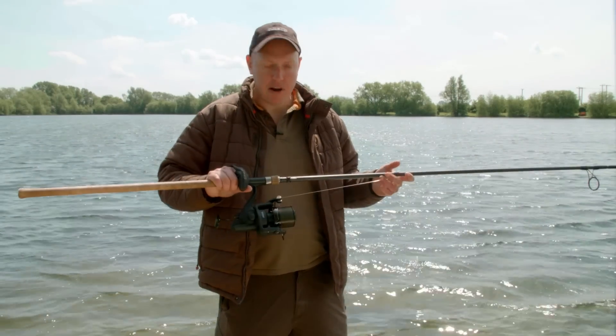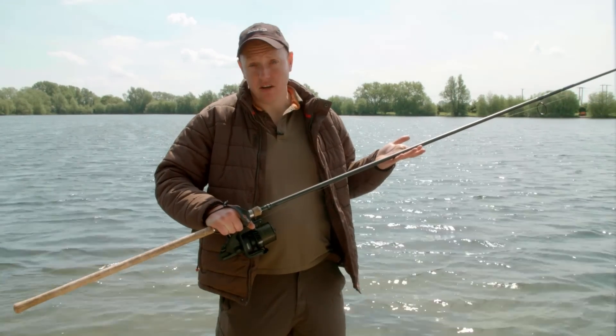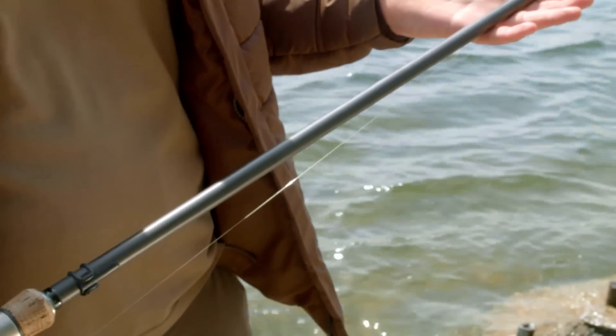What I'm using is a big pit reel. I've got 15 pound mono straight through and I'm using a great Air Curve. This is a 13 foot 3.5 pound test curve. It's an absolutely fantastic rod for doing this job.